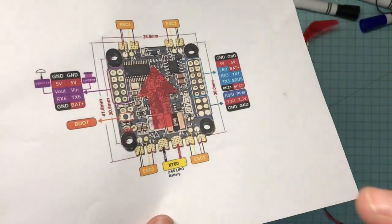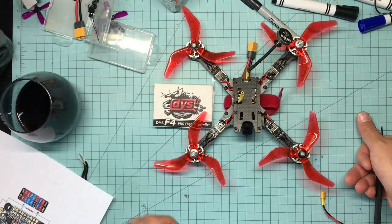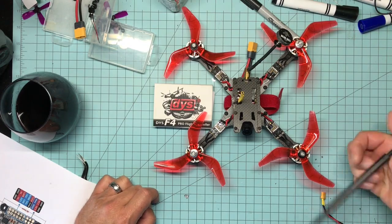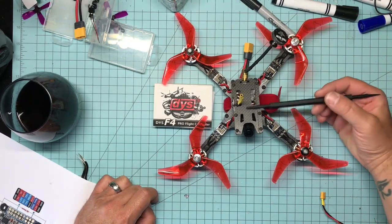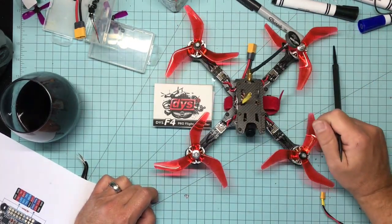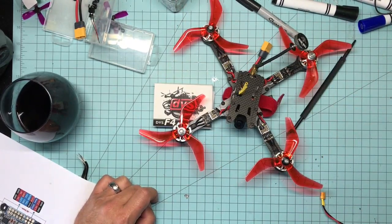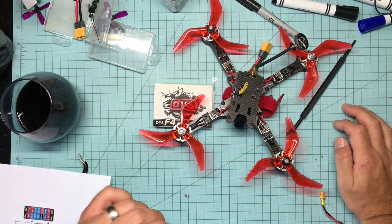I did technically get a dud. I know because I quadruple-checked all my connections and solder joints. The board worked when I plugged it into the computer. I soldered everything up nice and pretty, and it was just dead when I plugged it in — a weak trace from the factory, I'm sure of it.